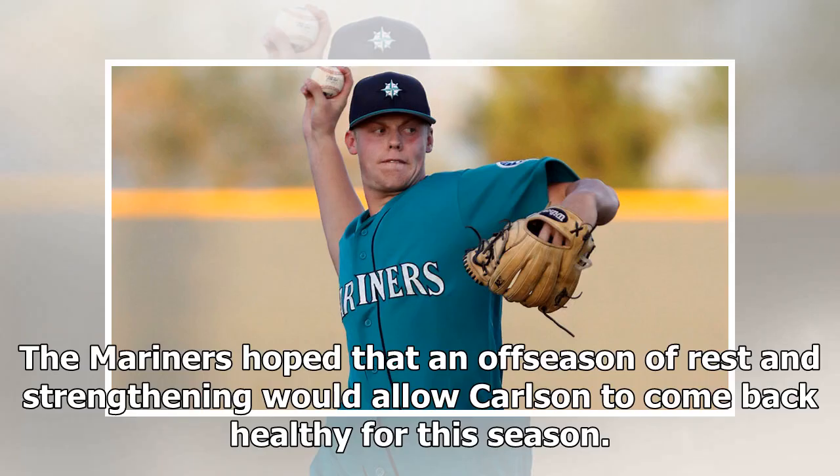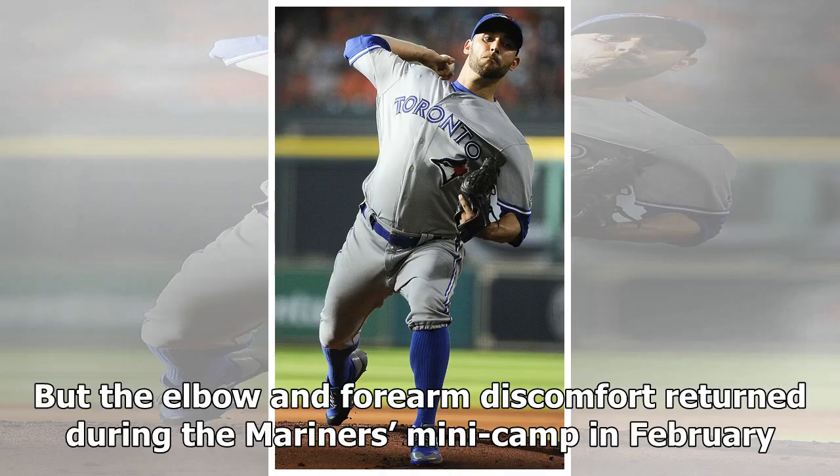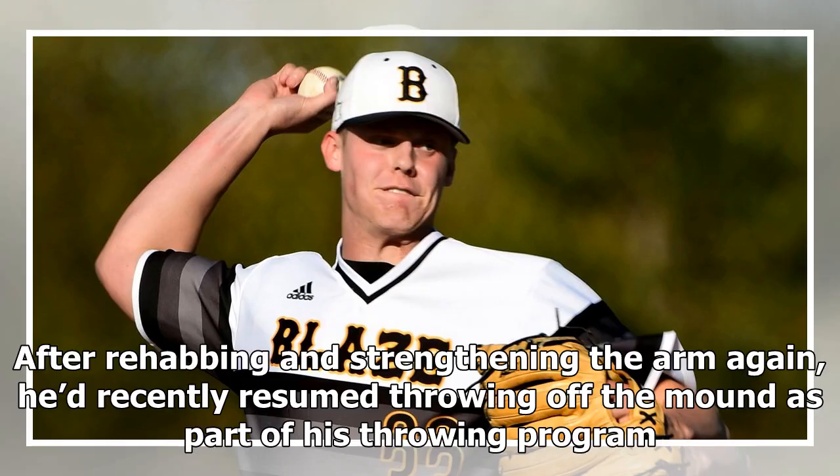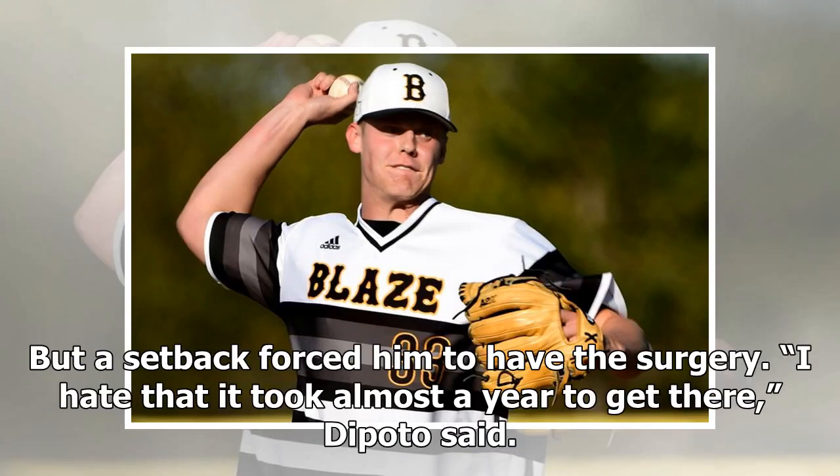The Mariners hoped that an off-season of rest and strengthening would allow Carlsen to come back healthy for this season. But the elbow and forearm discomfort returned during the Mariners' minicamp in February, and he was shut down again and given a platelet-rich plasma injection. After rehabbing and strengthening the arm again, he had recently resumed throwing off the mound as part of his throwing program, but a setback forced him to have the surgery.